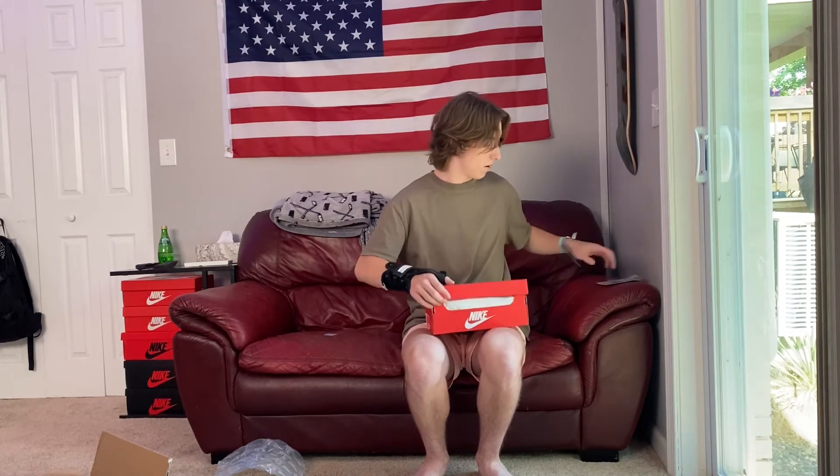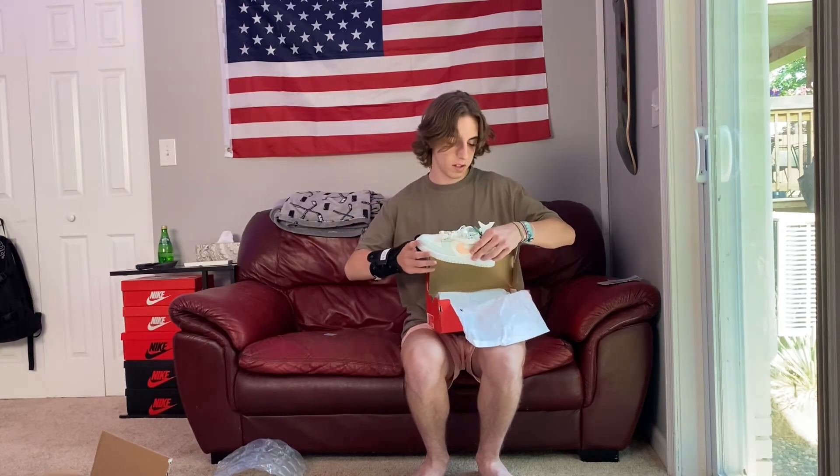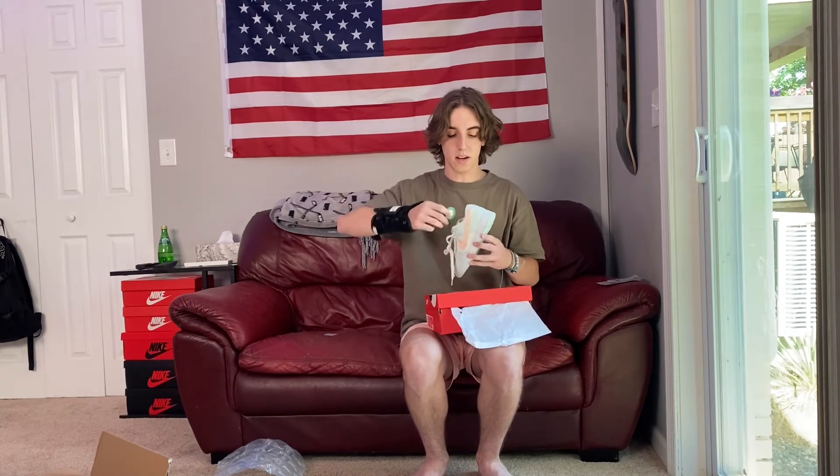Opening it up, we have the StockX order — received it for $160 shipped. We have the little StockX sticker, and there they are. They are very tiny, sort of cute, not gonna lie. Super small. We've got the little StockX verified tag. They are cool — I really like this colorway, very nice.